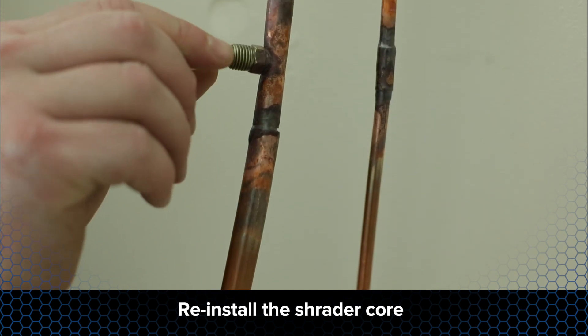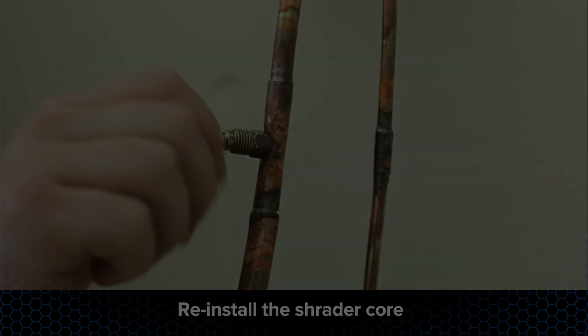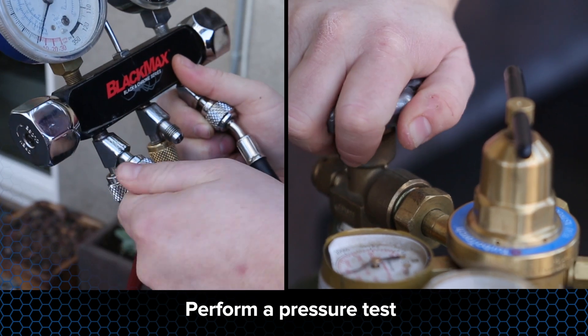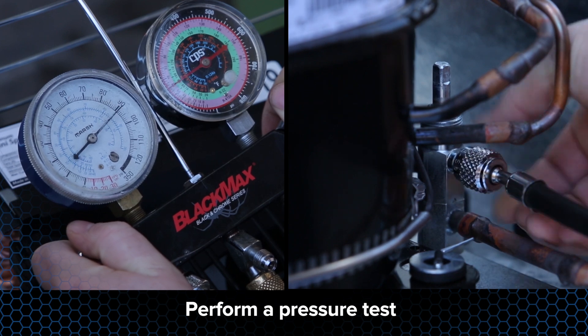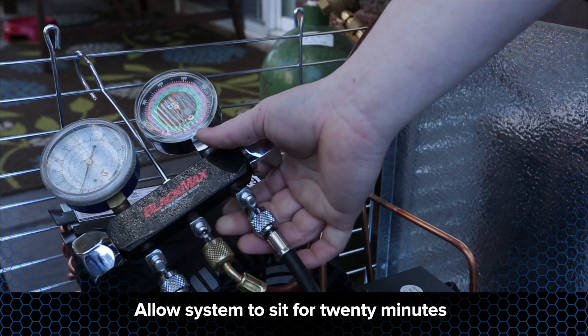Reinstall the Schrader core in the access port on the suction line at the evaporator unit. Pressure testing is necessary to ensure there are no leaks. Connect a nitrogen tank with the regulator valve to the suction line service valve and king valve. Pressurize the system to 200 psig and allow the system to sit pressurized for a period of 20 minutes.